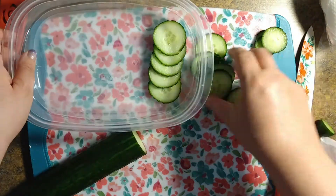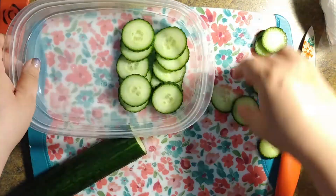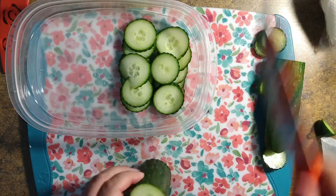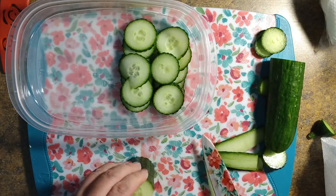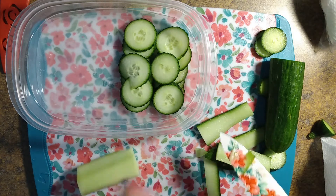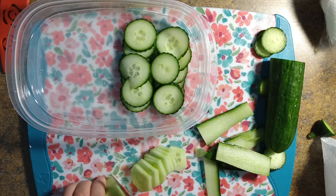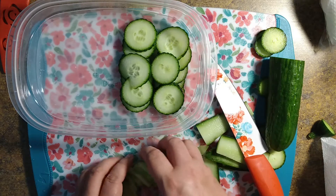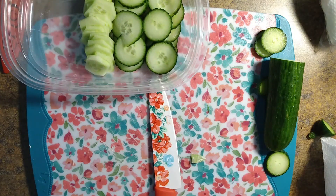Now I'm just going to go ahead and lay the cucumbers down in there — try to make them look somewhat tidy. Because I'm not the only one who's going to be eating out of here, and I have someone in the house who is not a fan of cucumber peel, I'll go ahead and cut part of it off without peeling as well. If you're wondering why I didn't cut up the whole thing, the little part on the side over there is what I'm going to use for a salad. So I've got that done — try to tidy up after myself a little bit.